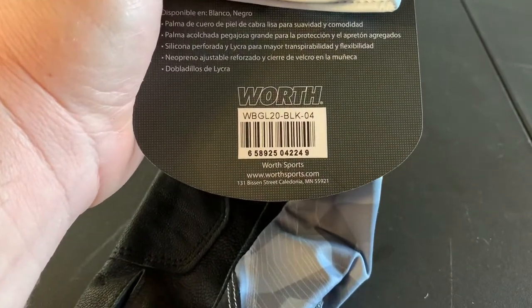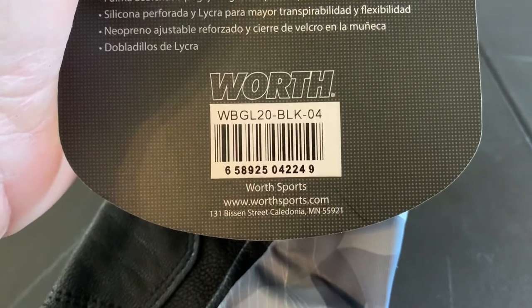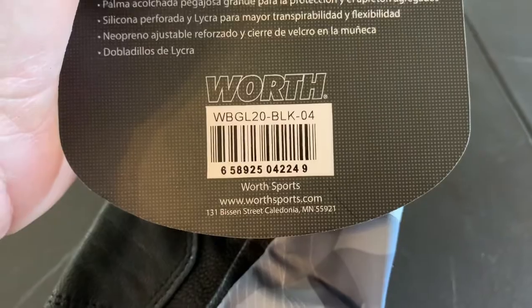So I just want to read this to you — the model is WBGL20-BLK-04.